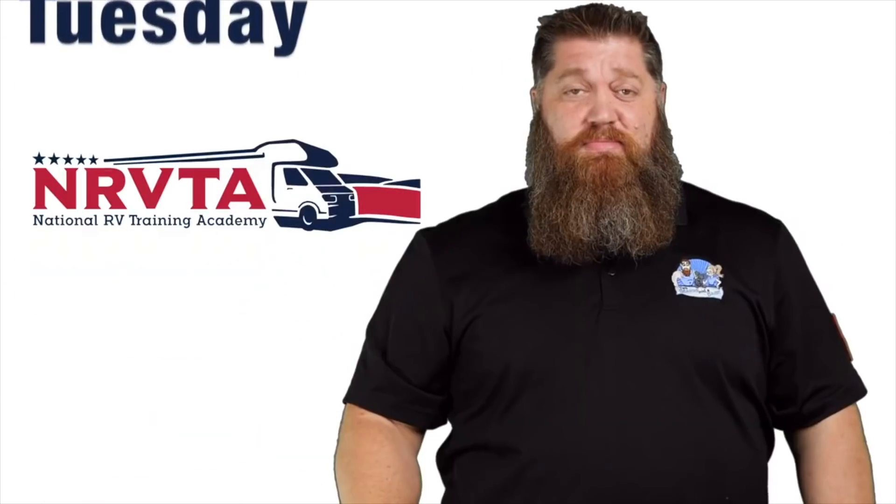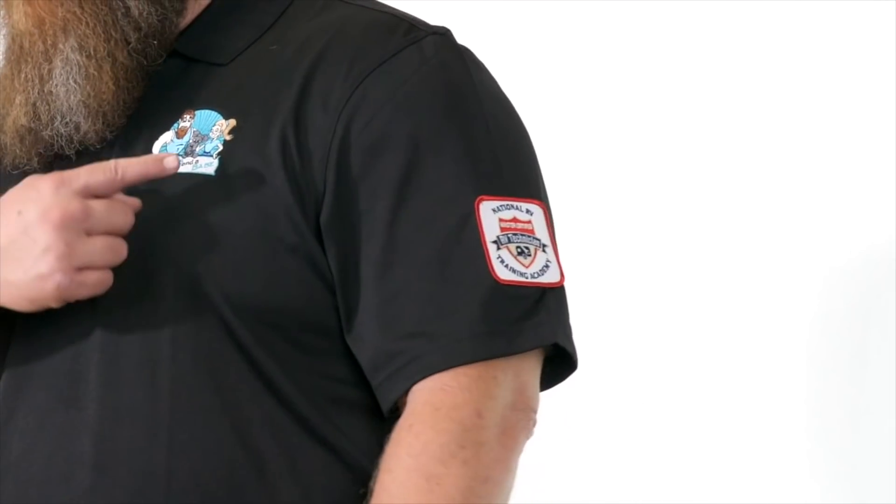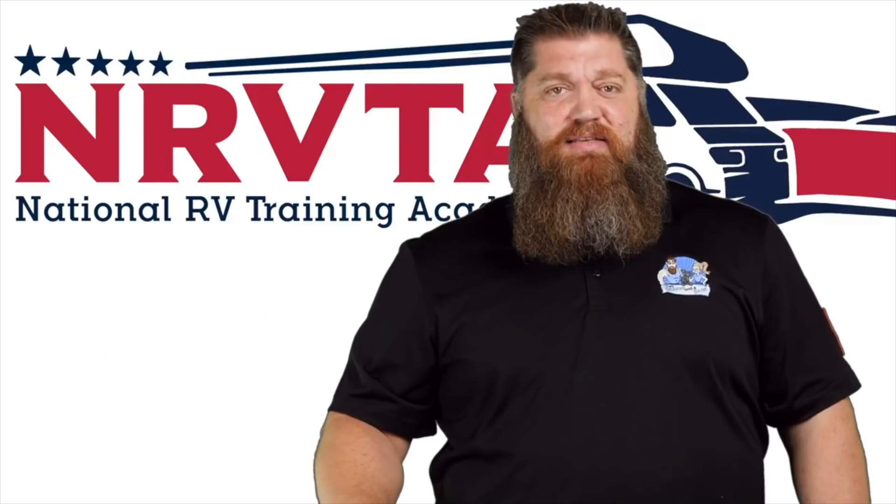Welcome to another Todd's Two-Minute Tech Tip Tuesday, brought to you by the National RV Training Academy, the only academy that gives you the credentials to become a certified tech and/or certified inspector. I'm Todd Henson, and I'm Tony Flamia. This is Todd's Tech Tip Tuesday, special edition, sit-down edition, unplugged.